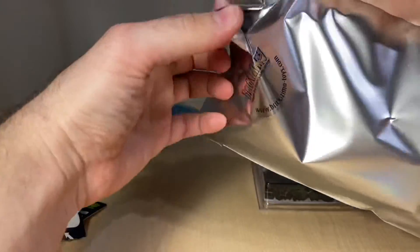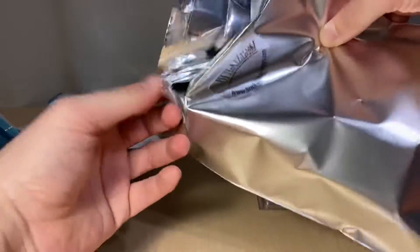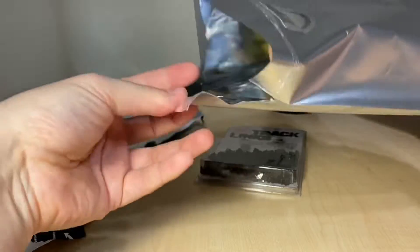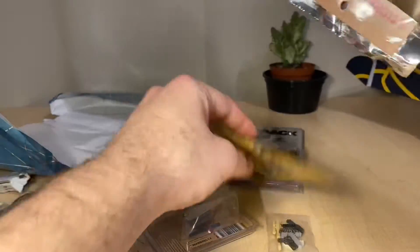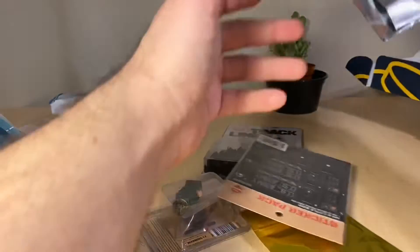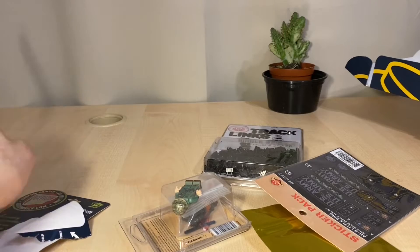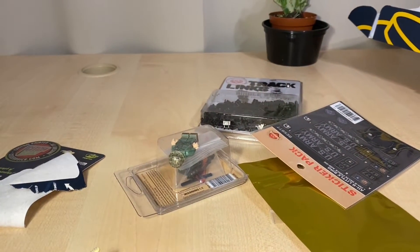This next package I think is actually something I picked up on Black Friday — so this is pretty much my Black Friday haul. Let's open it up and see what's inside. There's not a whole lot here, but a few things.